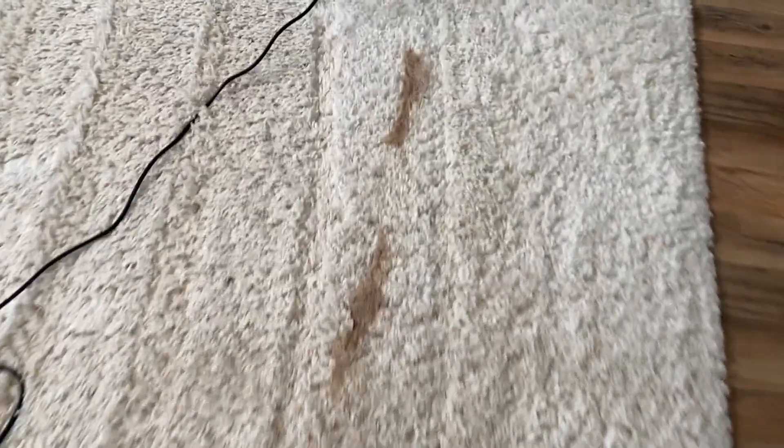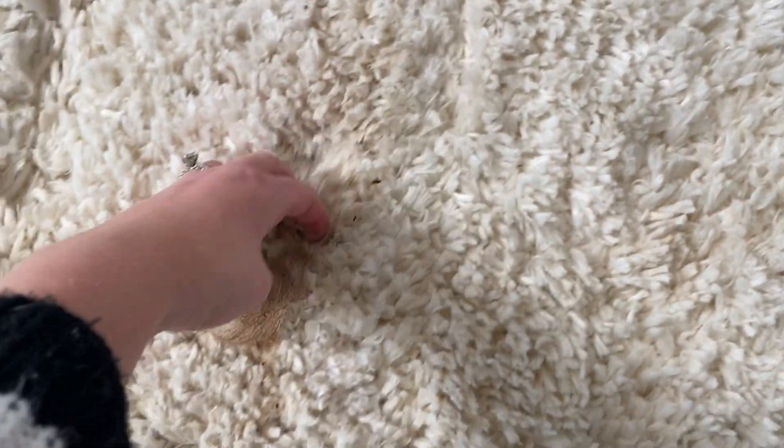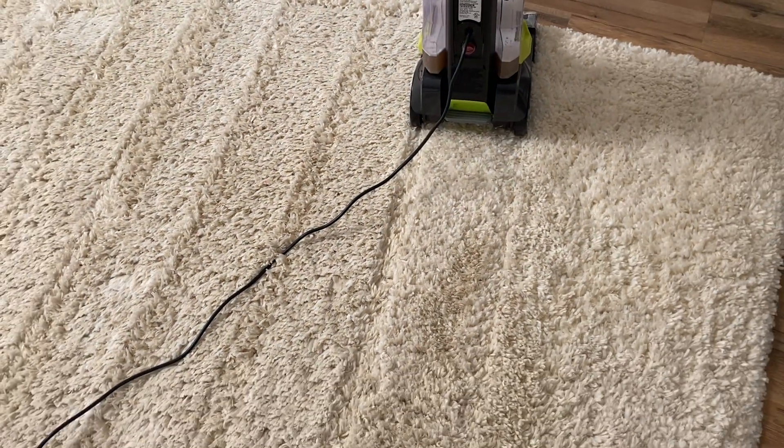It keeps doing this where it pulls up all of this dog hair, and I just vacuumed before using this — so I feel like that's a good sign. It's really getting deep down and pulling out the dirt in here.